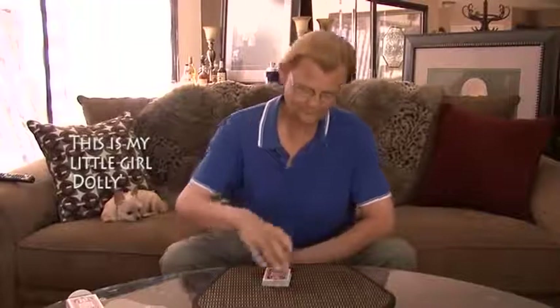Hi, Tom Mullica here. Would you like to see a card trick? Take a card, anyone you'd like, and it really can be anyone you'd like.